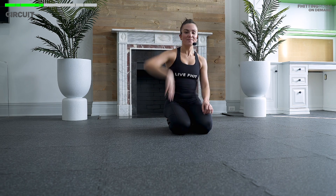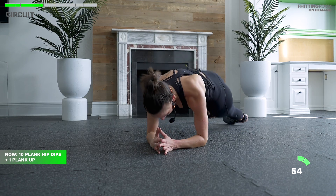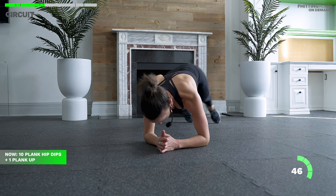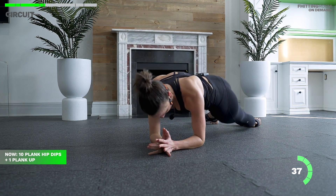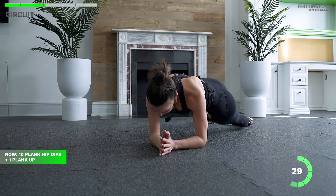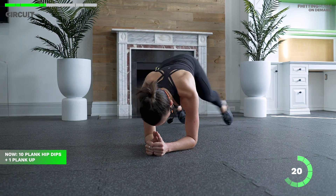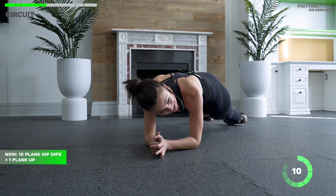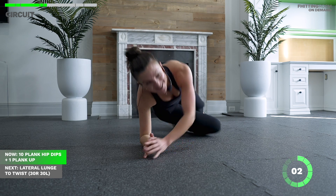We're going in — five, four, three, two, one. Take your time on those hip dips; imagine a magic marker on your hips drawing a rainbow. There's five — after 10, bring your hip to center, one plank up to your hands and back to elbows, then go again. Maybe we get three rounds of this. If you ever need to on that plank up, take it from your knees. Last 10 — final five seconds, almost there. Five, three, two, one. Amazing.